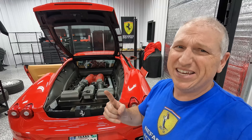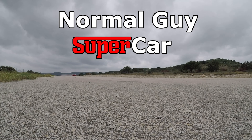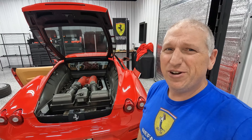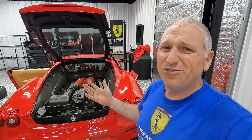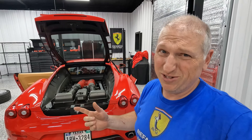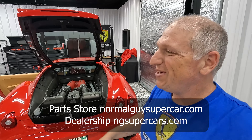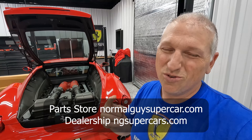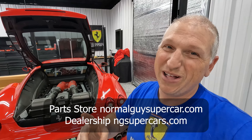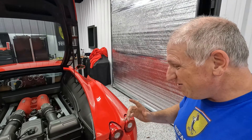Good morning YouTube, today we're going to bleed the e-diff in this Ferrari F430. My name is Dan and this is our dealership, NG Supercars. This Ferrari F430 is for sale through our dealership — go check it out at ngsupercars.com. We also sell parts and services through normalguyssupercar.com. Use code NGS10 for 10% off.